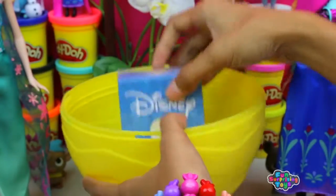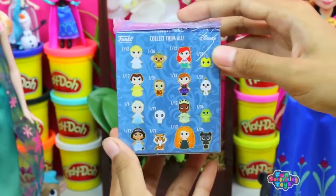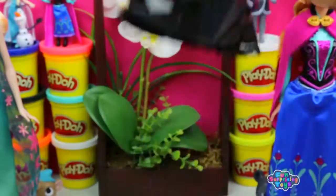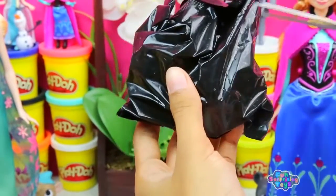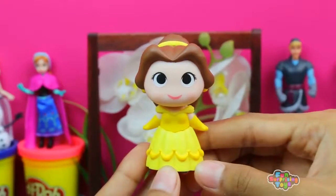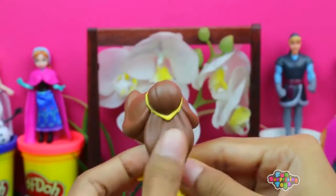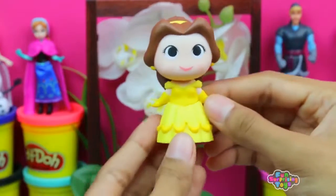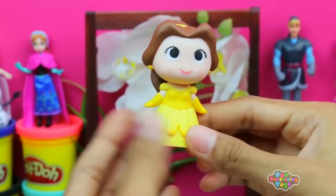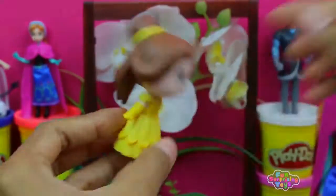And our last surprise is Disney Mystery Mini Vinyl Figure Blind Box. I wonder who we got — the suspense! Cut it open, pull it out. We got Princess Belle from Beauty and the Beast. Look at this adorable figure — the hair, the yellow dress, the big brown eyes. She really looks identical to the real character. So cute, so sweet!